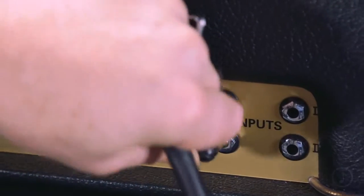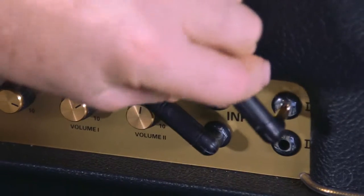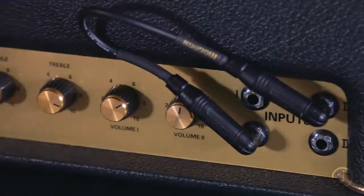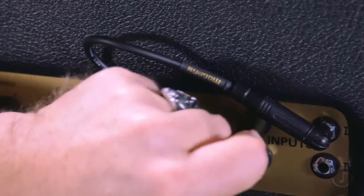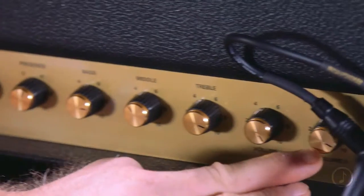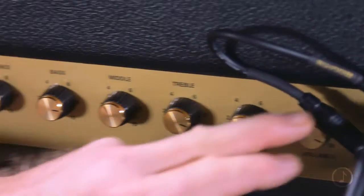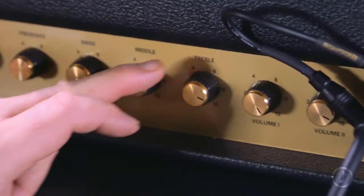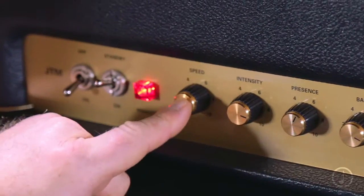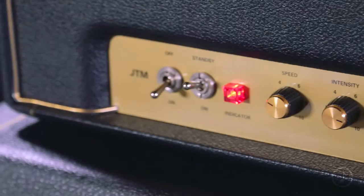It's a very straightforward amp. It's a two-channel amp, but you can't switch the channels. You use either one or two, or you can actually jump both channels together — if you take a little cable from this to this, it's called cable jumping. There's basically a high treble channel, which is controlled by volume one, and then there's a normal channel, which is controlled by volume two. They share the same EQ, which is treble, middle, bass, and presence. Then you've got your speed and intensity for the foot-switchable tremolo.